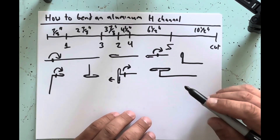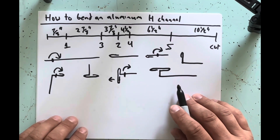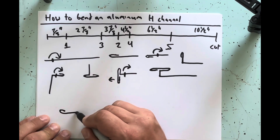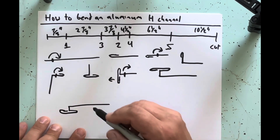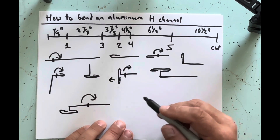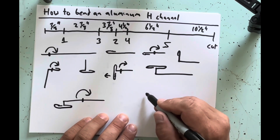Now flip your piece again and put it in the brake upside down. Clamp it at your six and a half inch mark and bend it all the way around 180 degrees. After you're done, the final piece will have its complete H-channel shape.